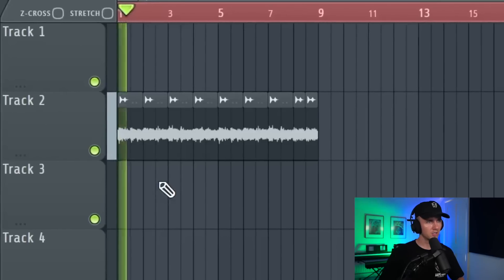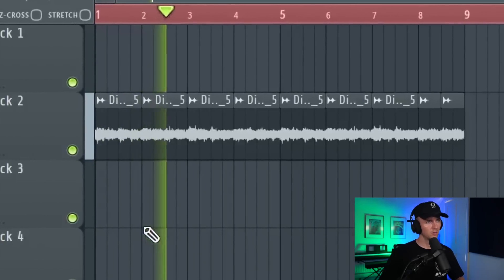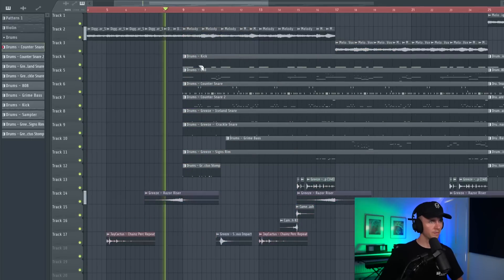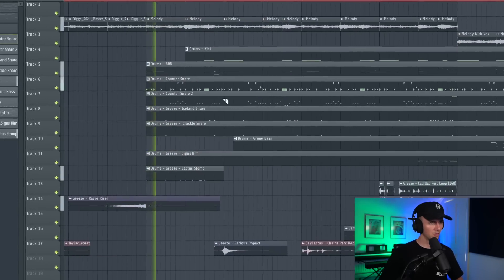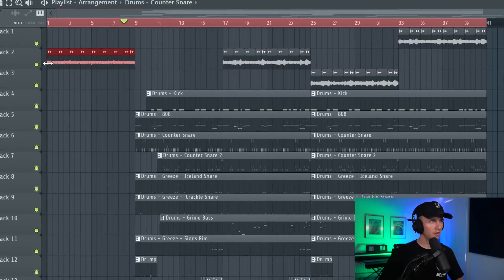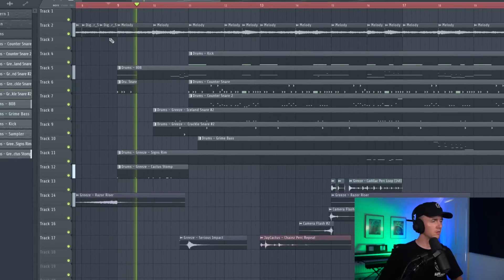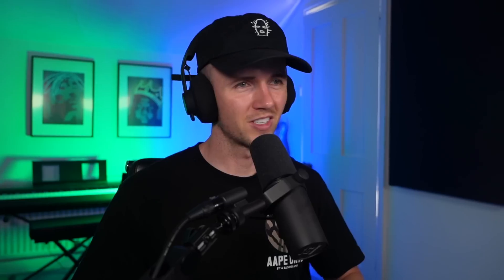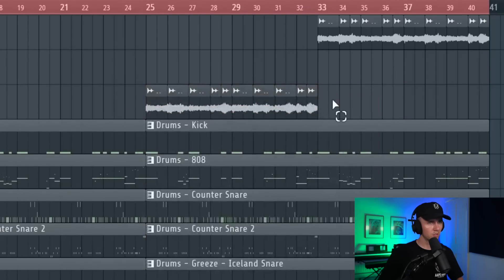Let's split the drums and figure out the arrangement. For the intro I've just rendered the melody one more time and taken out the violins - just so it has something to build up to. For the drop I'm just going to keep a short intro. I might even save that violin, so I'm going to have this section repeat. In this section we could have the vocals come in.